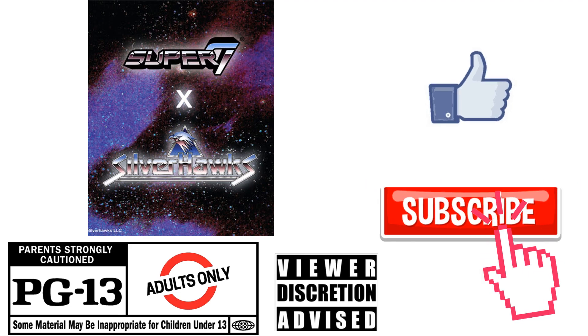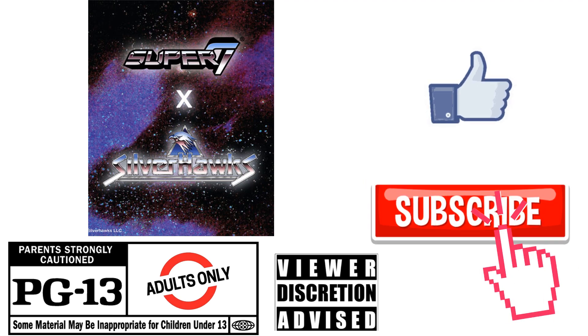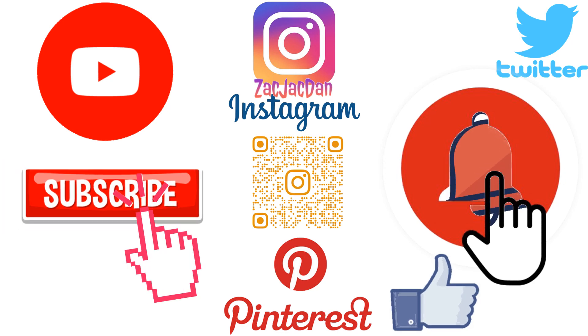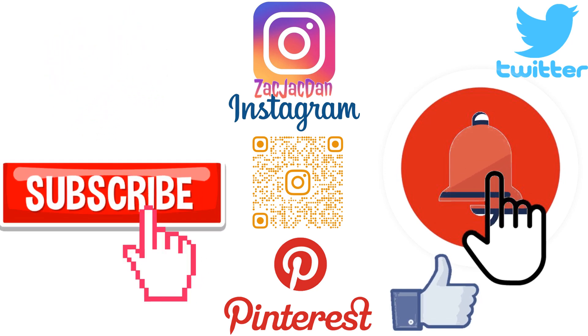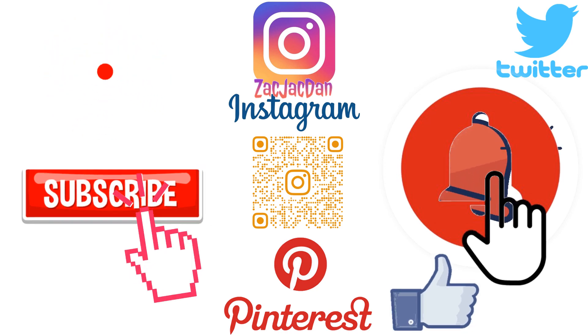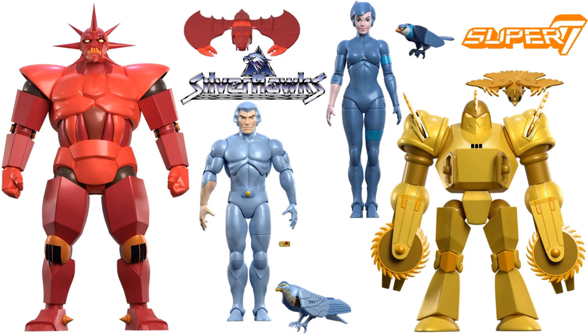Don't forget to smash that like button and subscribe to the channel. Remember, guys, this is for adults. Don't forget to check me out on Instagram, Twitter, and Pinterest — find all the photos you want from these videos.